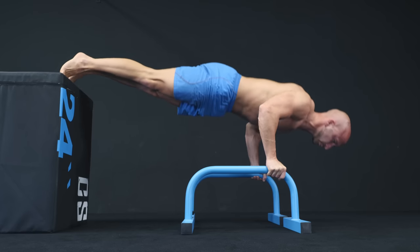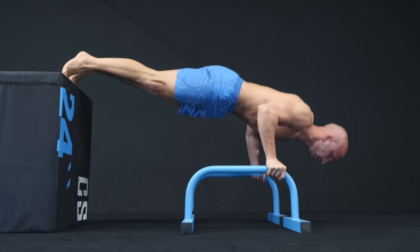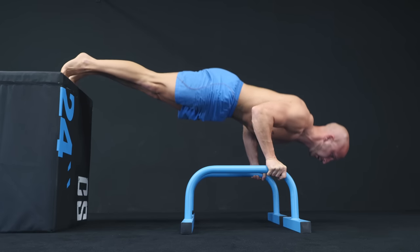If you do decline pushups, we suggest using parallettes or pushup handles to get the full range of motion.